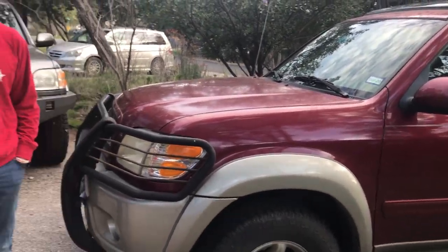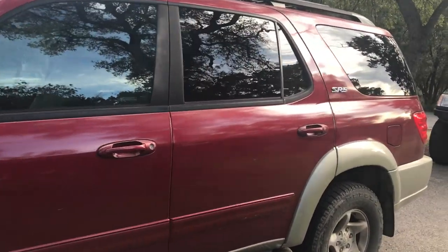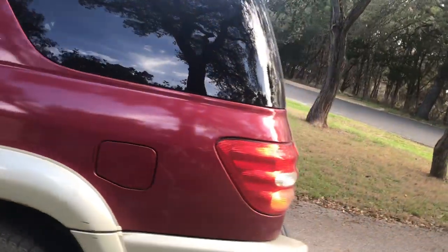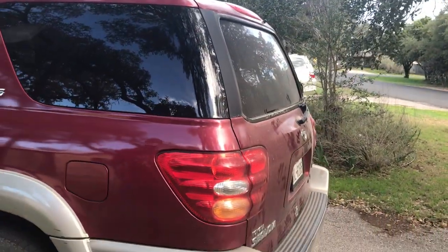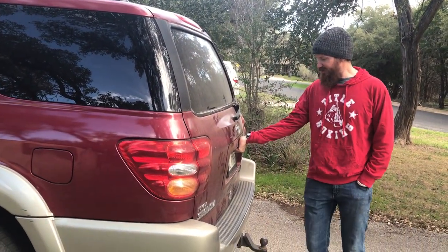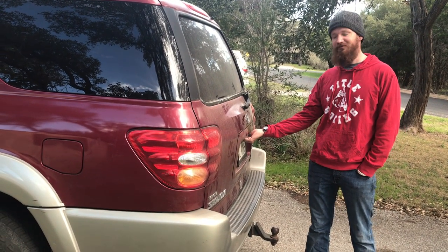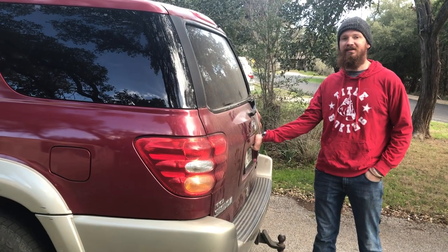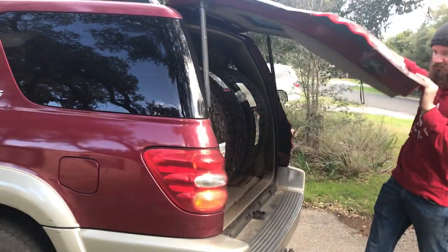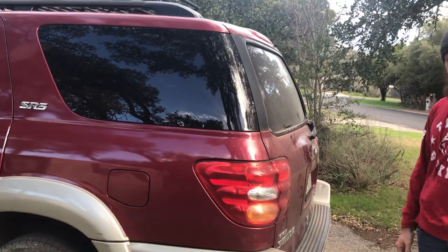How about timing belt? That was done like 30,000 miles ago. Oh nice. Timing belt and water pump. Radiator at the same time. Perfect. It's the usual eight passenger. It's got the hatch — Joe, could we demonstrate how you can open that back hatch? The previous owner said the plastic handle broke like three times and finally he replaced it with a metal one. It's been doing good ever since. And I'm assuming the window works. Window works. All the power stuff works great. That's awesome.